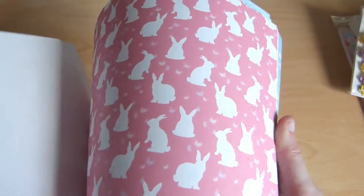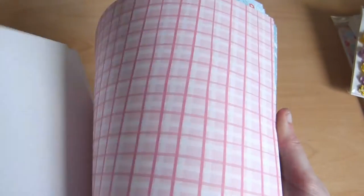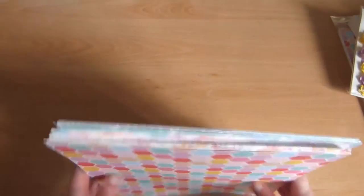Bunnies! Love bunnies. I like that — that's really nice. So that's the 8x8 paper pad. Embellishment time — best bit! Look at all these goodies!